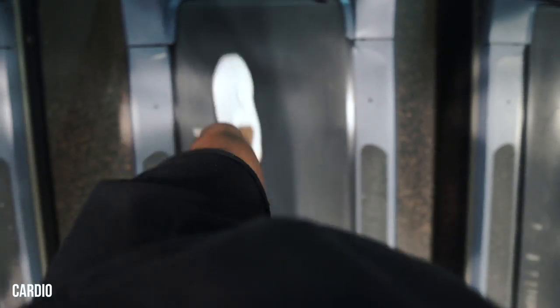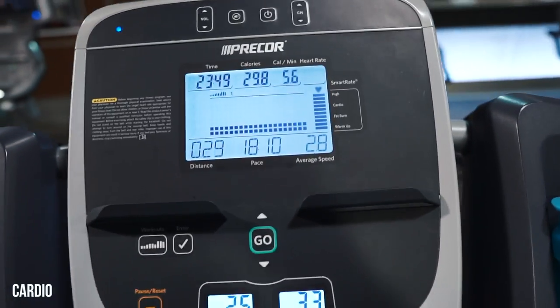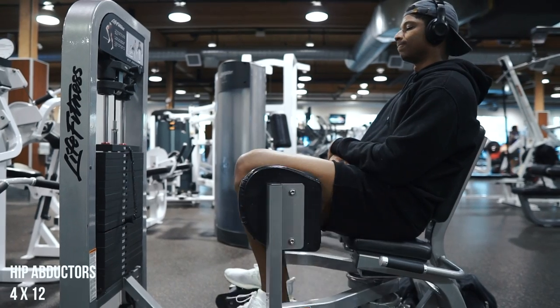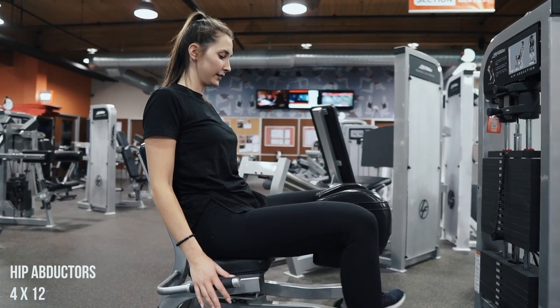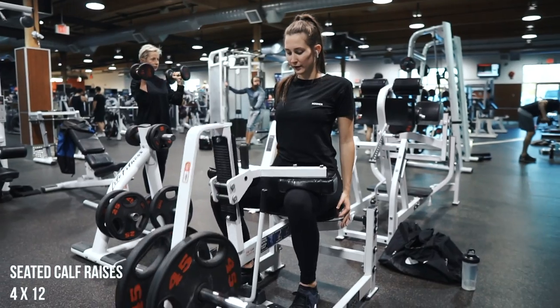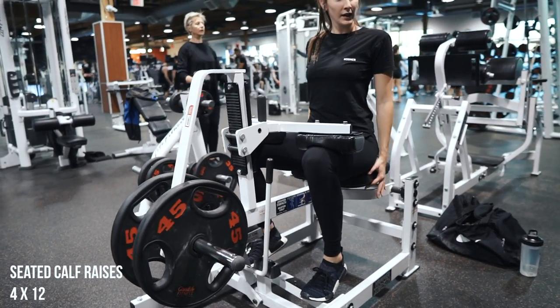To run you guys through this leg day that me and Selva ran through — it was actually a pretty quick one. We ended up starting out with some cardio just to get the legs all warmed up. Then we did four sets of 12 on the hip abductors. I feel like this is one of those exercises that just aids strength in your squat, so I usually throw this in my warmup before the workout. Next thing we moved on to was some seated calf raises — four sets of 12 on this also.